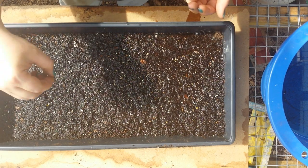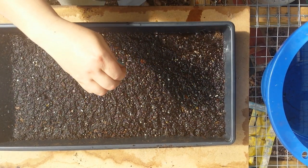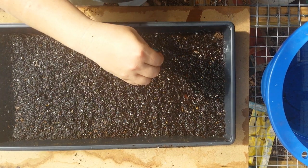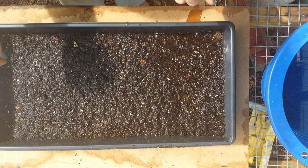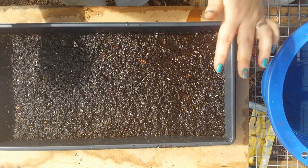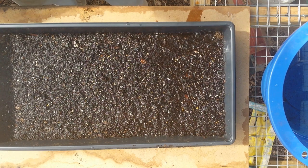These seeds did need to be cold stratified in my refrigerator, so I had them in there since February 28th. Today is April 5th. I probably took them out a week early, but I want to get things going, so hopefully that won't hurt anything.